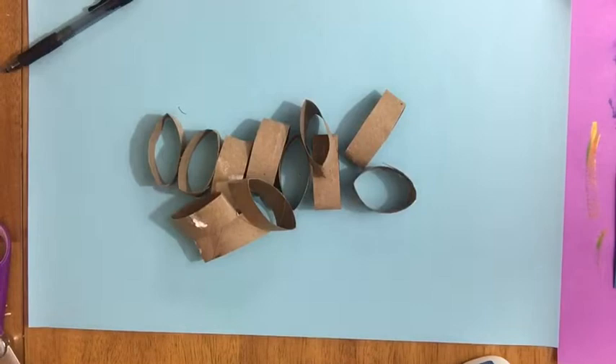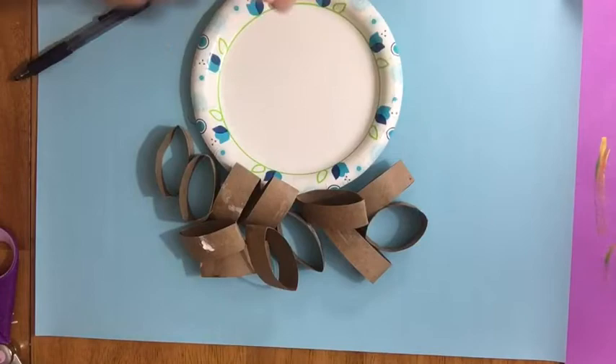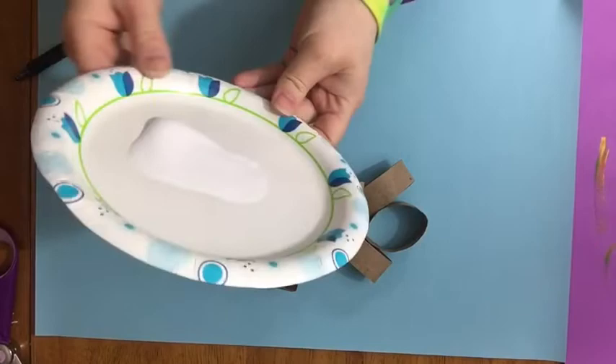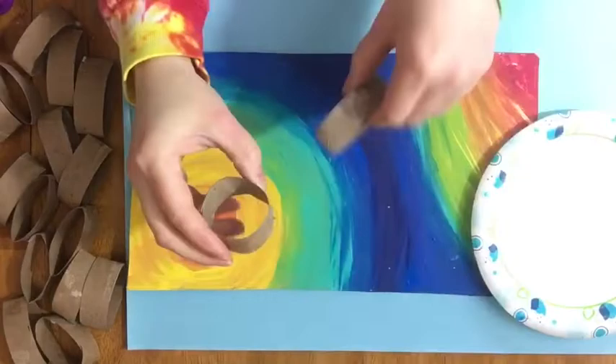Now that you've got your paper towel tubes cut, get your white glue ready. Once your background is dry, you may be ready to glue. If you have a plate, it's helpful to put some white glue on it so you can dip — it doesn't need a whole lot. Spread it around so that it's a nice even layer and you can dip these guys in.